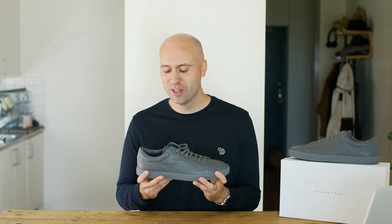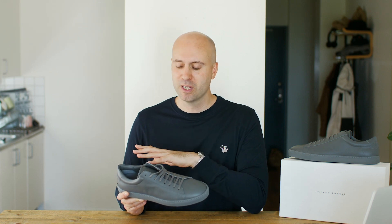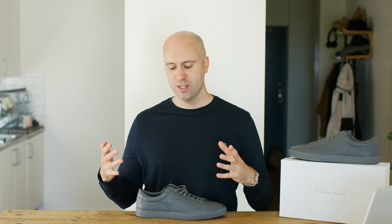So talking about sizing for a little bit — if you're in the US, go true to size, US 11. If you're in Europe or something like that, I will actually say go down a size. Like I'm a size 45, maybe you go down to a size 44 to make it a snugger fit. But it all depends as well on if you have a wider foot, then maybe you need a little bit more space because these are a little bit slimmer.